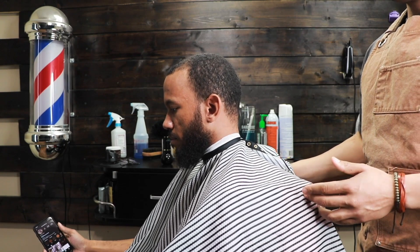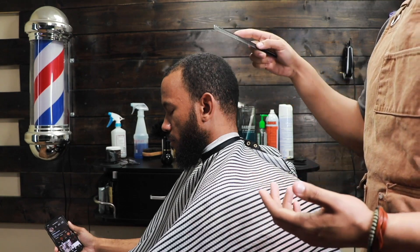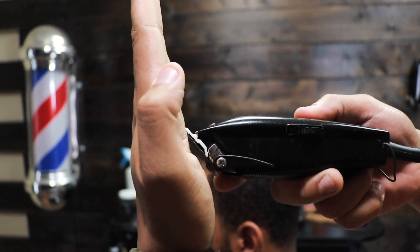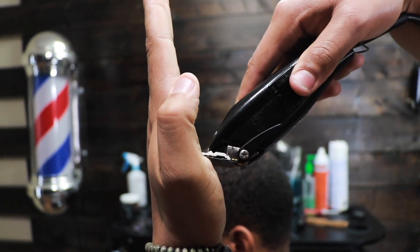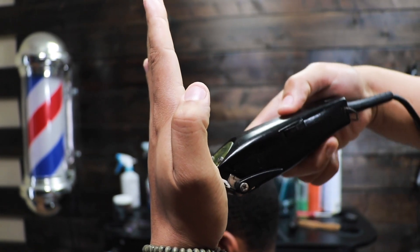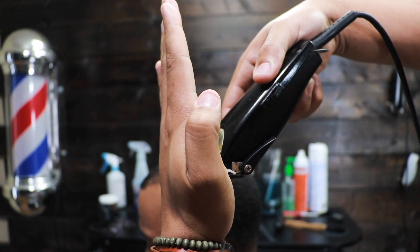In this video I'm going to be doing a taper, cutting the top down with the number one closed and not using any guards. Normally when you fade, the clipper is at a 45-degree angle and it cuts off a moderate amount of hair. But once you tilt the clipper, it cuts off less hair. So I'm going to be tilting the blade just a little more so it's at more of a 90-degree angle — perpendicular rather than at 45 degrees.